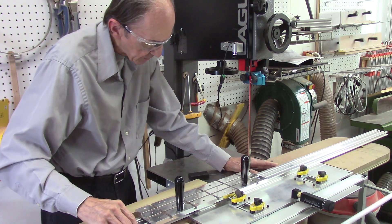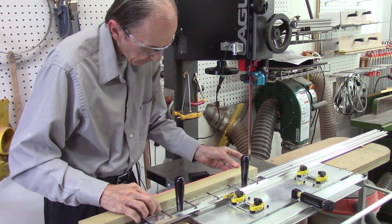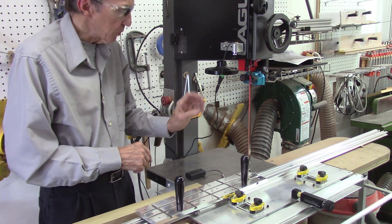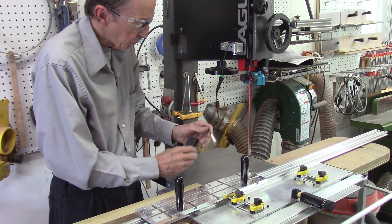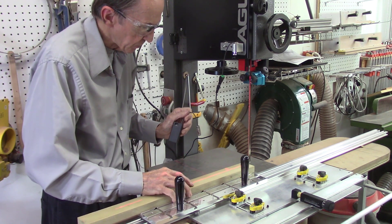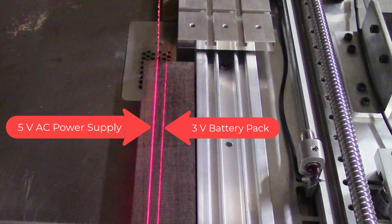The laser then projects out parallel to the cut, and I can use my sled as a guide to show the actual path of that laser beam. This power supply is 5 volts compared to our battery pack's two 1.5 volt batteries, and by being a little bit more powerful it produces a slightly stronger, higher-intensity laser beam — you can see it is a little bit stronger on that board there.